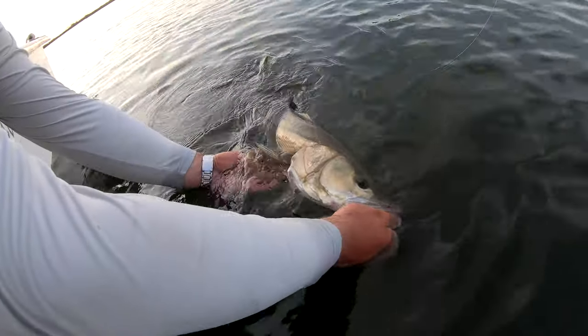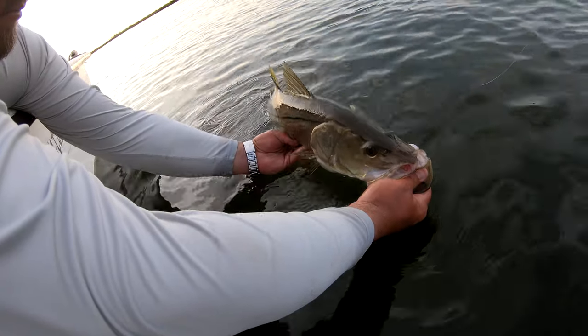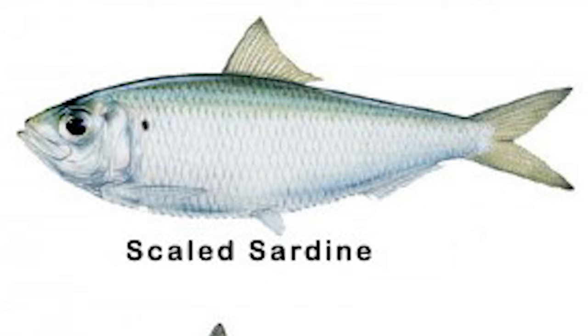A lot of the times you'll see with snook — they like to hit things on the drop. When the bait is sporadically going up and down through the water, when it's fluttering back down, that's when a snook will absolutely demolish it. In the summer months you really want to use fast swimming baits, because all of the baitfish — the greenbacks, sardines, minnows — are all going around on the flats. You can find thousands of them on the grass flats, so you really want to match the hatch.